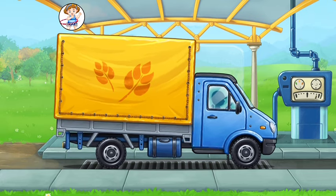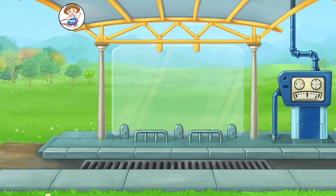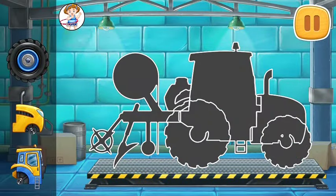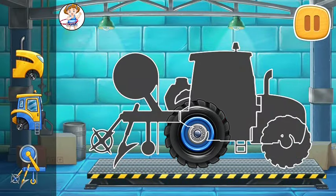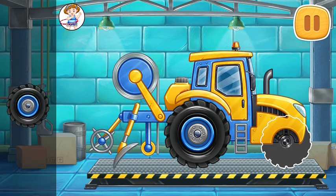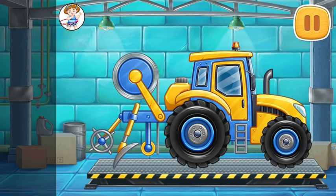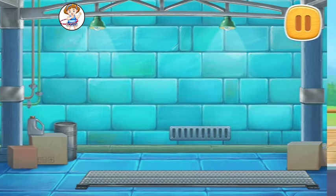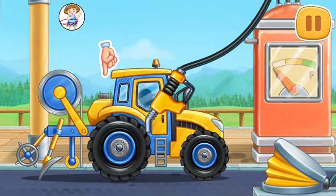Amazing! We need to assemble a film-laying machine. Keep up the good work. And now we need to fuel the film-laying machine.